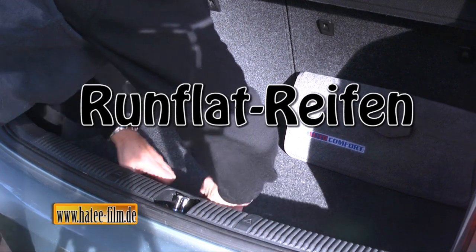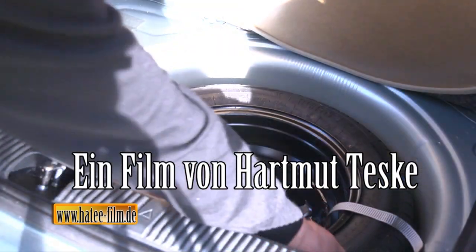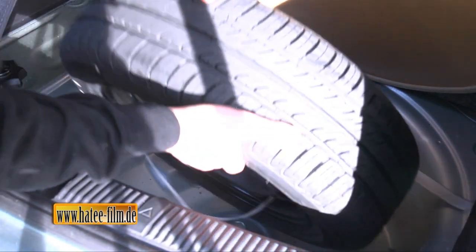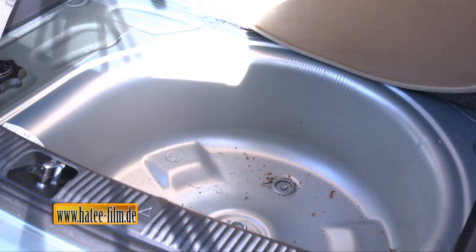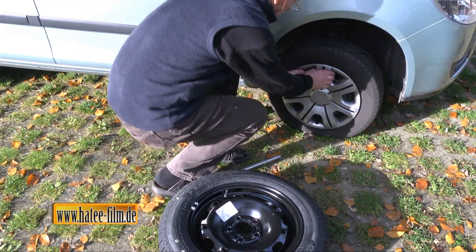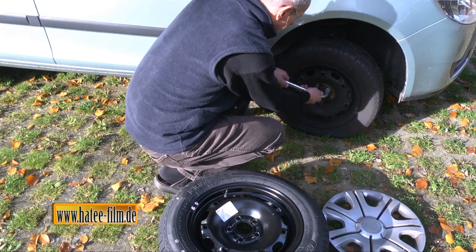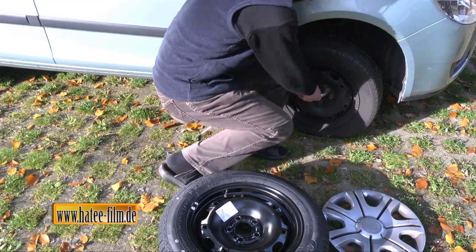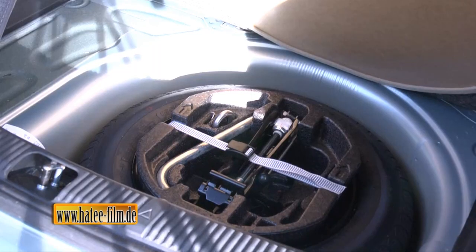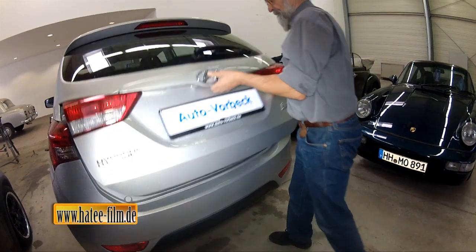Das beste Reserverad ist jenes, das man nicht braucht. Reifenpannen sind so selten geworden, dass ein Großteil aller Ersatzräder, die Autohersteller in den Kofferraum gelegt haben, am Ende eines Autolebens unbenutzt beim Verwerter landet. Es nimmt viel Platz weg und ist schwer. Kilos, die man unnütz spazieren fährt, kosten Kraftstoff. Aus diesen Gründen suchten die Autohersteller schon lange nach einem vollwertigen Ersatz für das Reserverad.